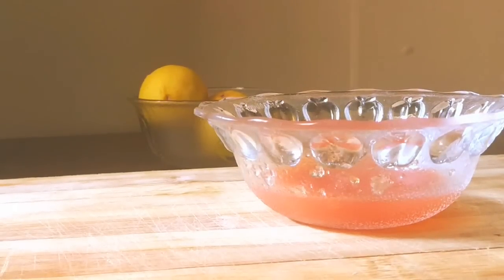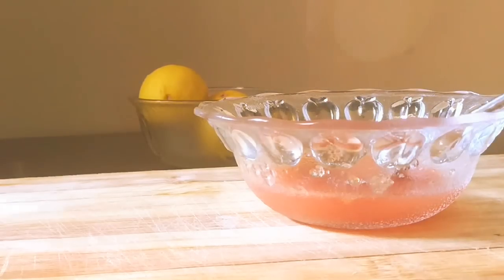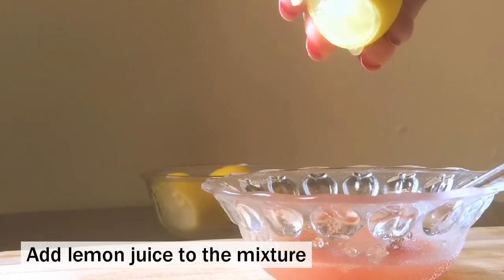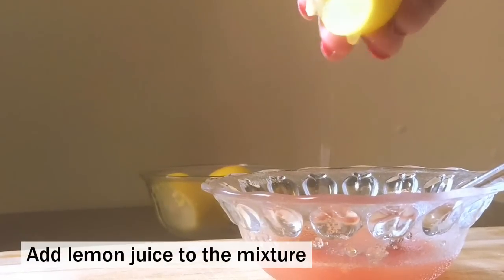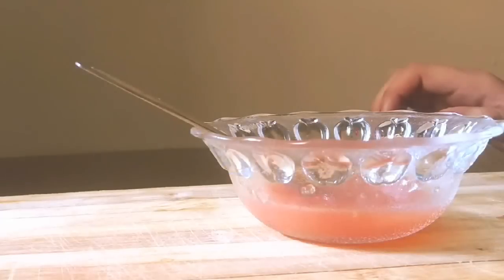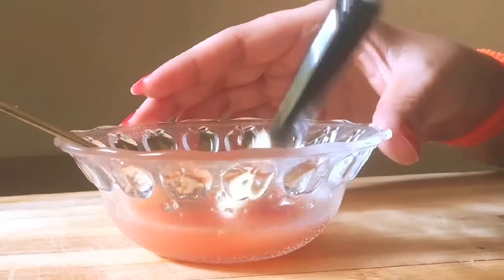After microwaving, I will transfer this mixture into a glass bowl. And then I will add a few drops of lemon juice to this gelatin and tomato juice mixture. This blend of lemon juice and tomato juice makes it an excellent mask for your skin.